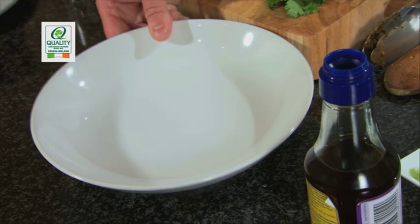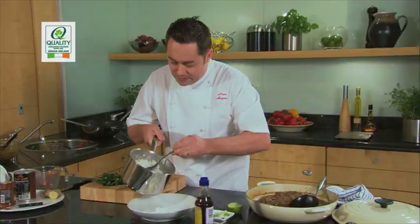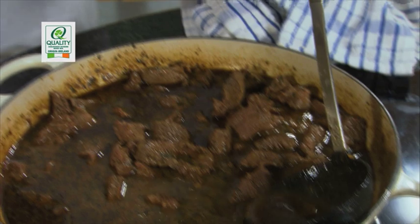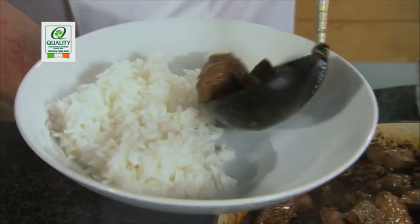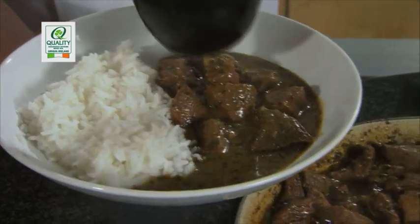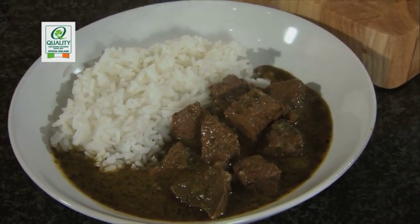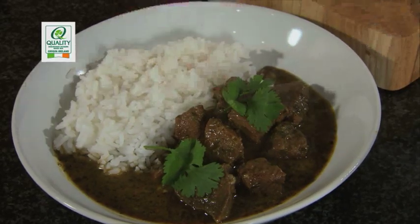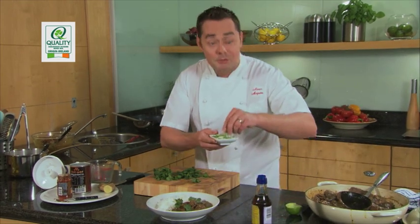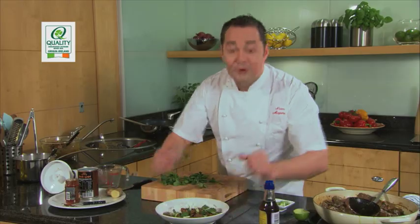We're going to serve it up with some steamed rice. Spoon in the rice — this will mop up all the lovely juices from the curry. Using a ladle, you don't want to waste those fantastic juices. Just arrange your meat, pile it nice and high with plenty of juice. Then just to finish for presentation, add some fresh coriander — be careful with it as it gets very soft and doesn't like the heat — just a couple of little sprigs, and some spring onions on top. And there you have it: a delicious Thai red curry with beautiful Irish beef.